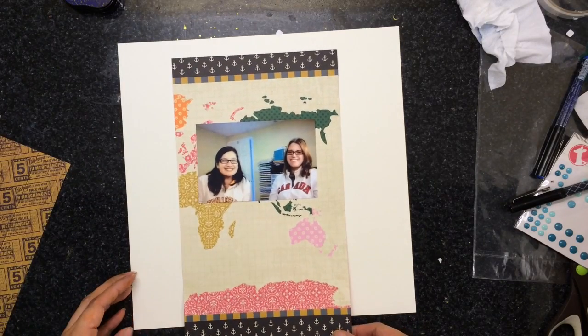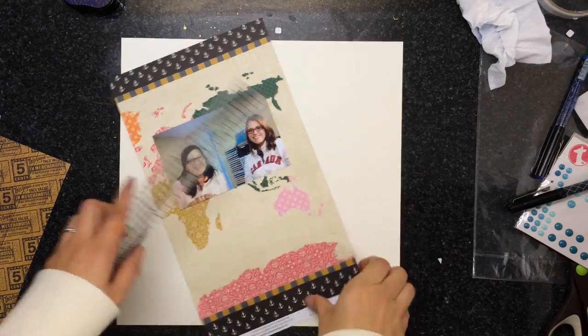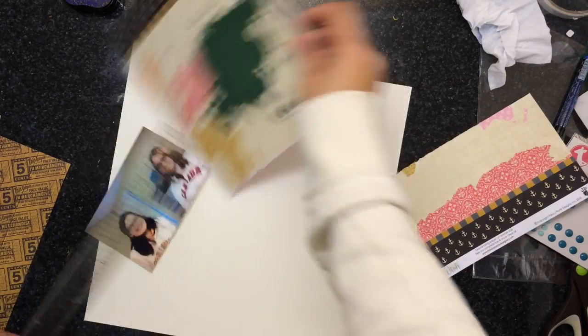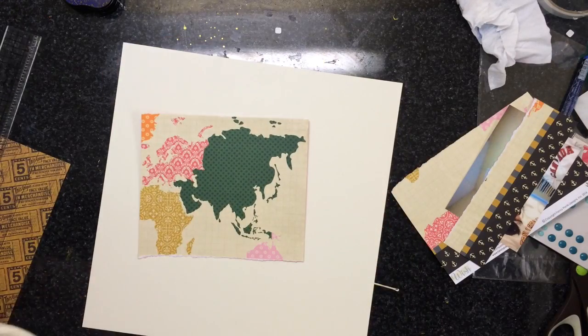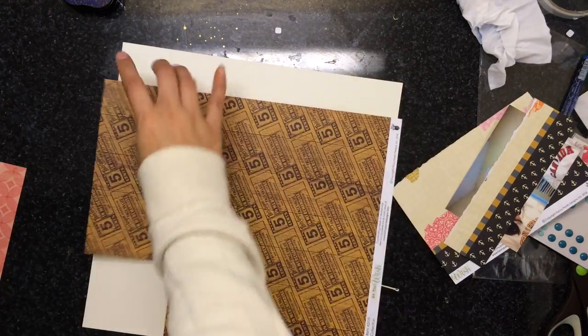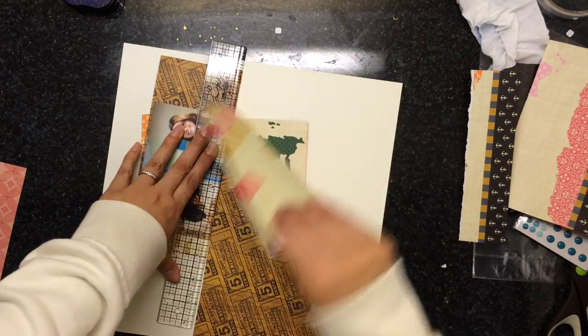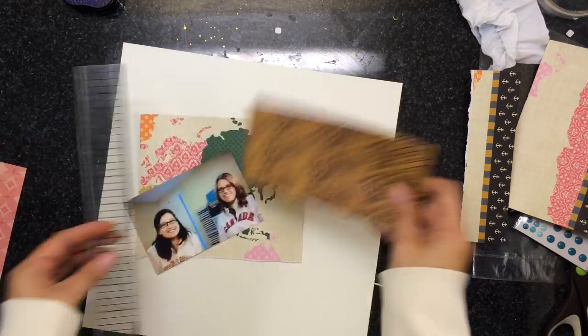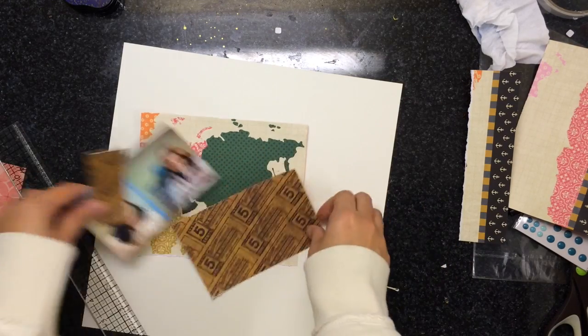Tonight we are making a layout, and we took this picture of us making a really quick video for her channel. What I'm doing is using the scraps that Lisa made. So if you haven't seen her video, go to Maggie Milo and check it out. She's scrapbooking the same picture with the same paper, and I'm using her leftovers.